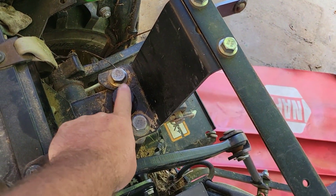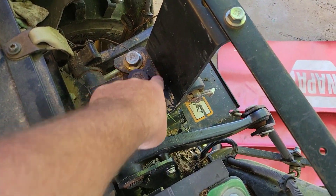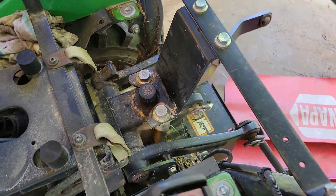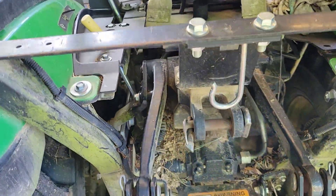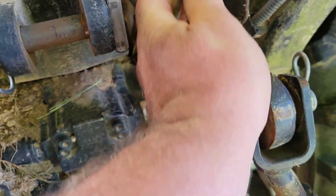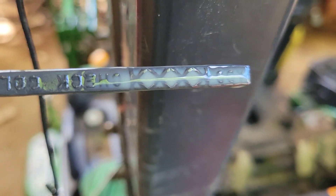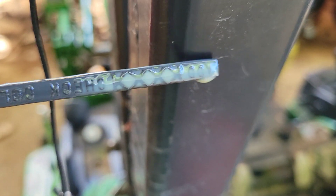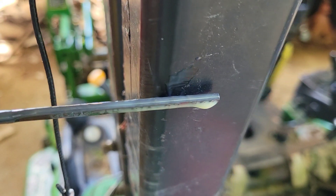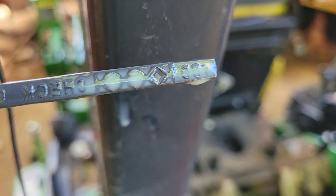Here's your fill plug where you fill it up, and you want to make sure you keep it clean around there — it builds up a lot of debris. Over here we have our dipstick. I pulled the dipstick out this morning and look at that — it's milky. Milky means we've got water in the hydraulic fluid.